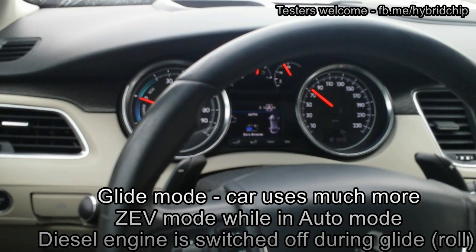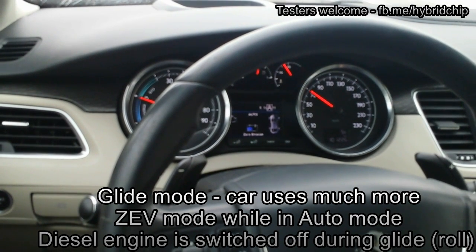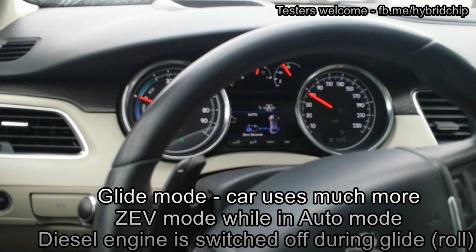Now you can see it is just exactly gliding — the engine is off, so the electrical motor is not engaged, not powering the rear axle.